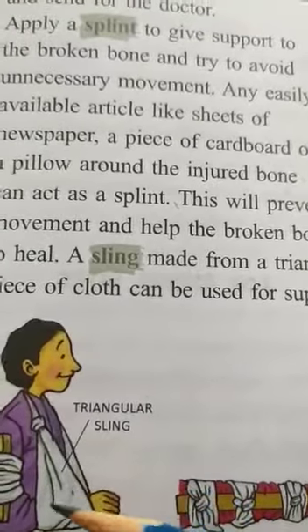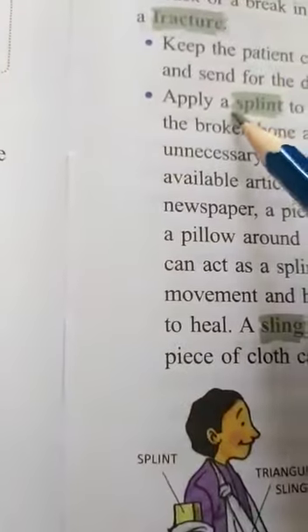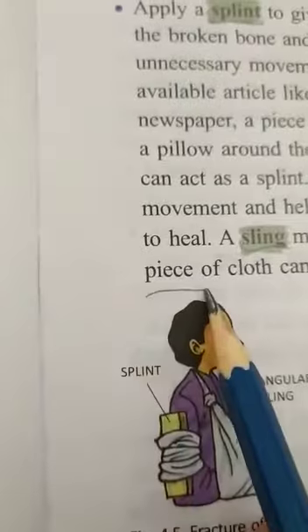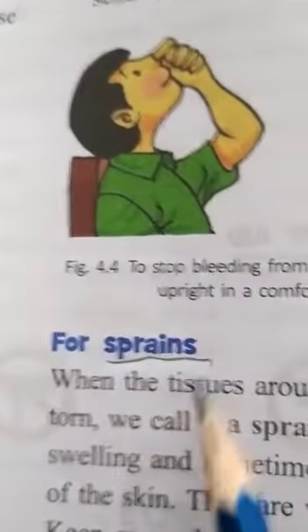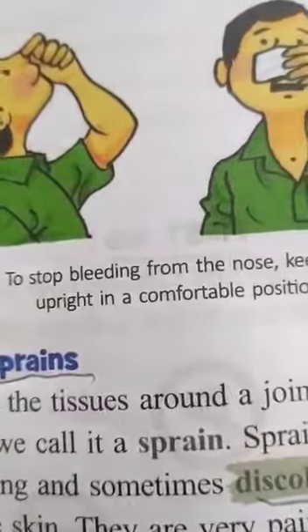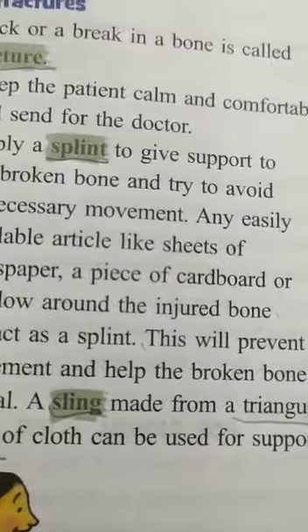Please underline: splint, fracture, sling — a triangular piece of cloth used for support. Also underline: sprains and discoloration. I hope you have understood this.